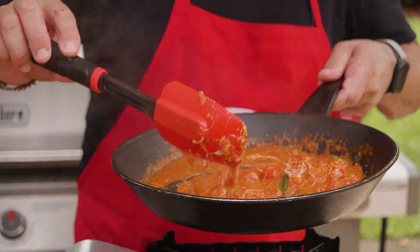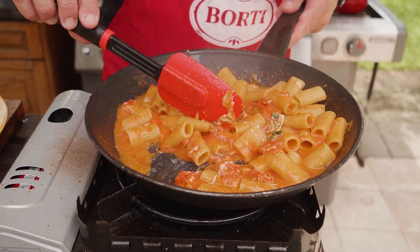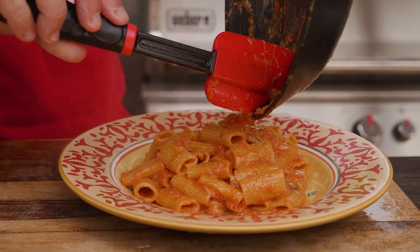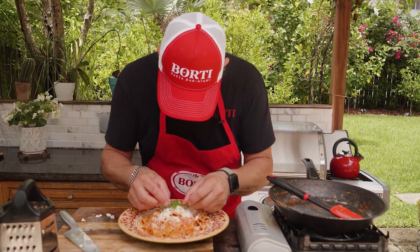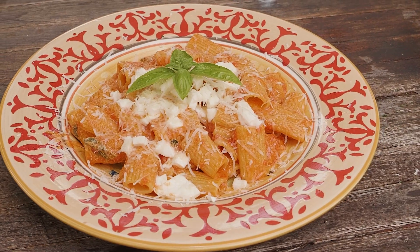We're gonna transfer the pasta. It's ready to go. And a fresh food. This is Rigatoni alla Sorrentina.